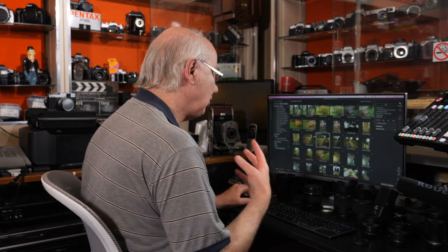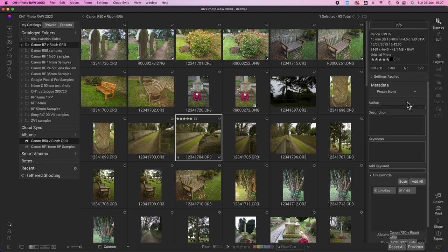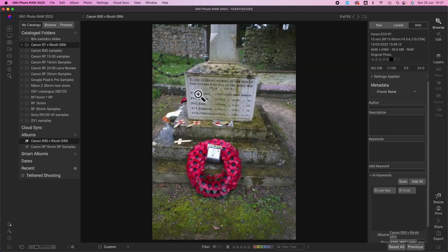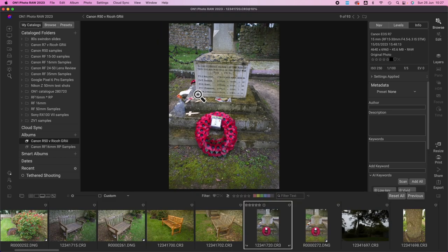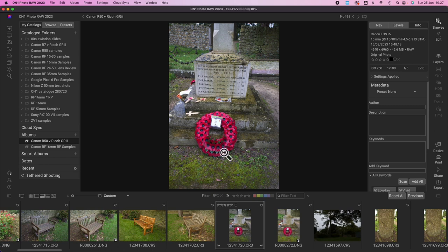You can do keywords in Lightroom too, but I'm finding it a lot easier here because down the right-hand pane it shows the information and metadata in a much bigger, clearer way. If you want to load an image you can double-click it, hit the E button on the keyboard, or run up a filmstrip at the bottom. I'm just finding it really flexible, and I do like the layout of this particular bit of software.